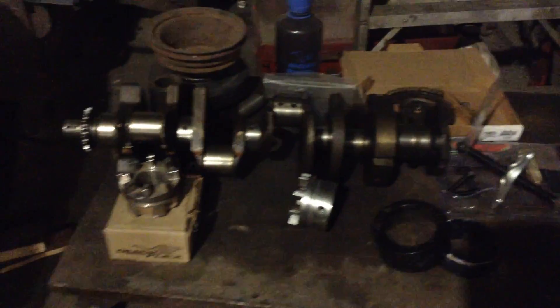Here's how the dog sled project is coming along. Got my crank drilled and working on my coupler. Had to redo a little bit of very precise machine work.